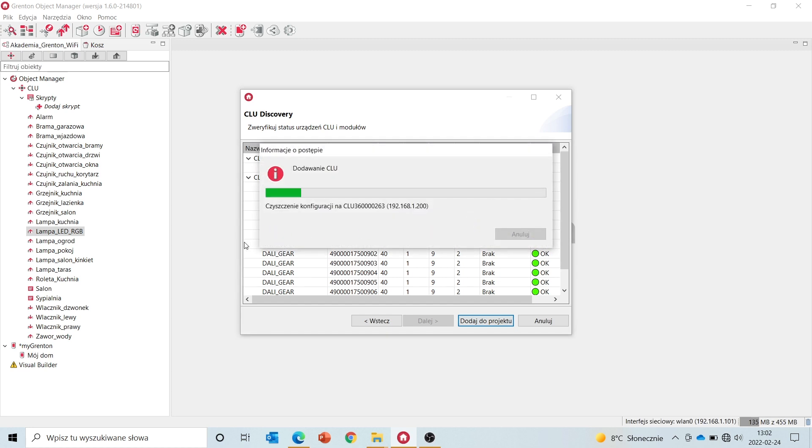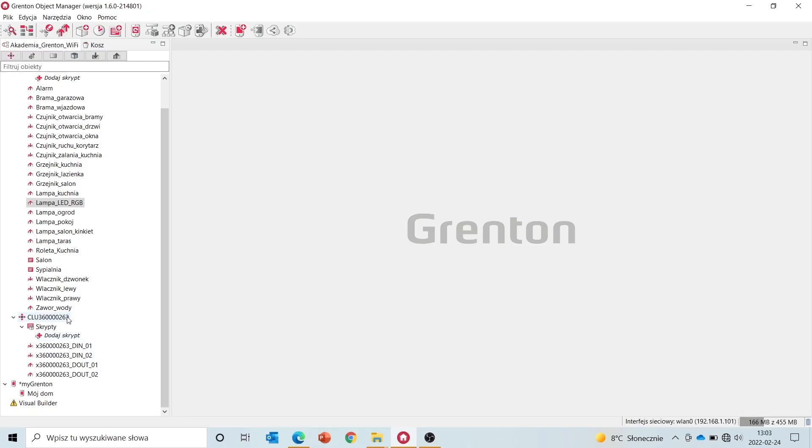In a moment, you'll be able to see on the list how this module looks. As I've mentioned, Wi-Fi modules are CLU class devices. After adding these modules to a project, take a look — you can see another CLU module, which is our relay module, and the inputs and outputs within that module.